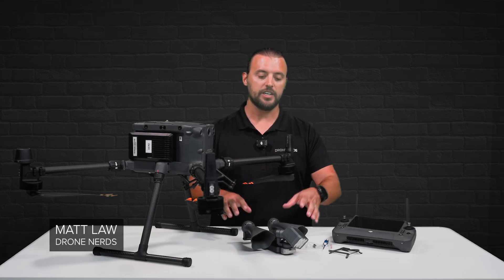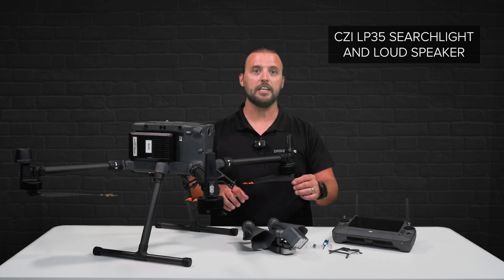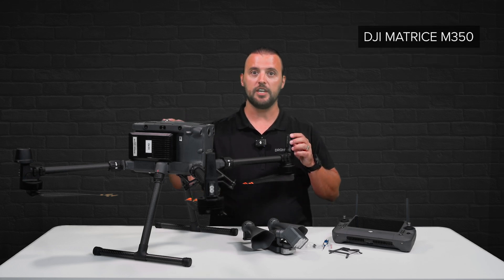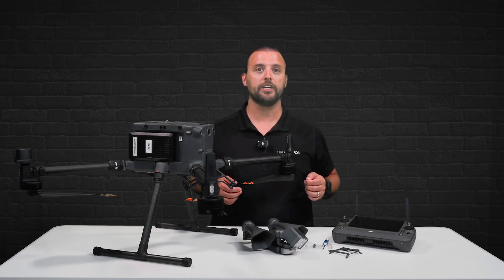Hey Drone Nerds, Matt here. This is the CZI LP35 Searchlight and Loudspeaker Combo that fits the DJI Matrice M350. In this video, I'm going to show you how to install it as well as explain its features.